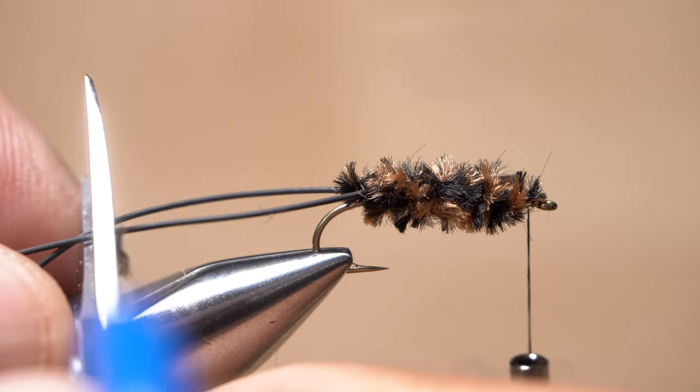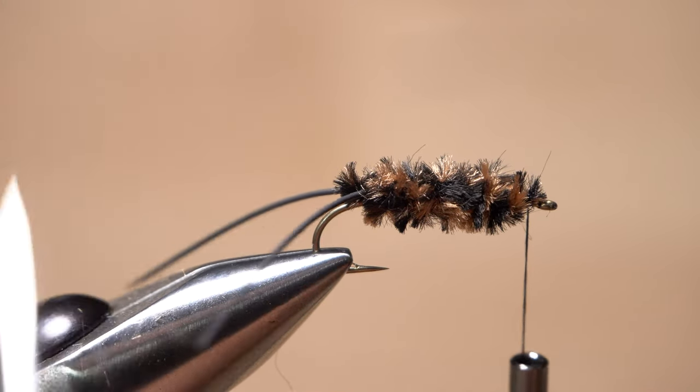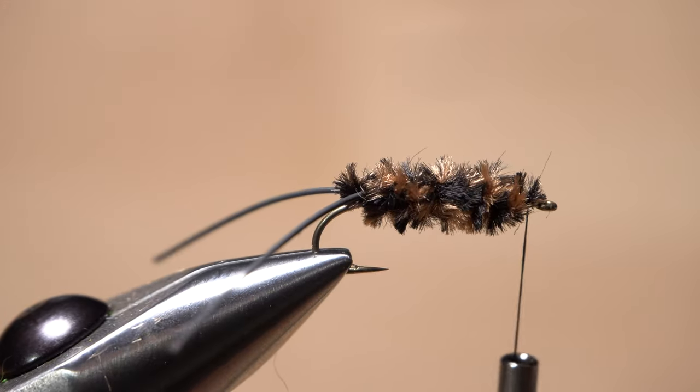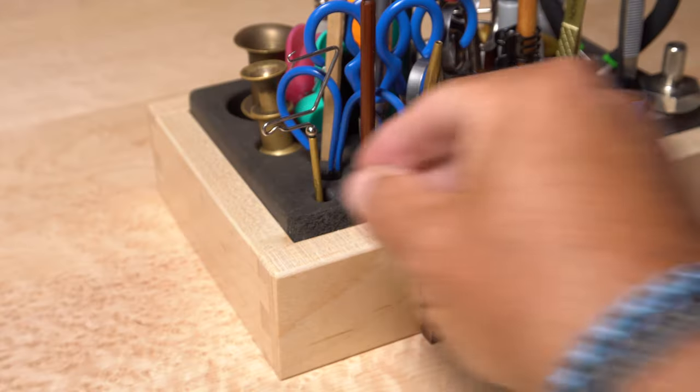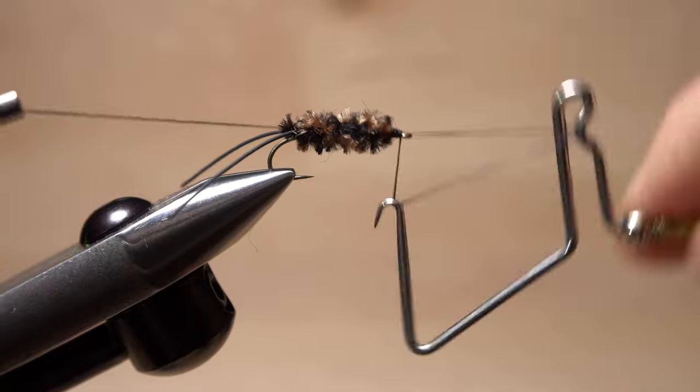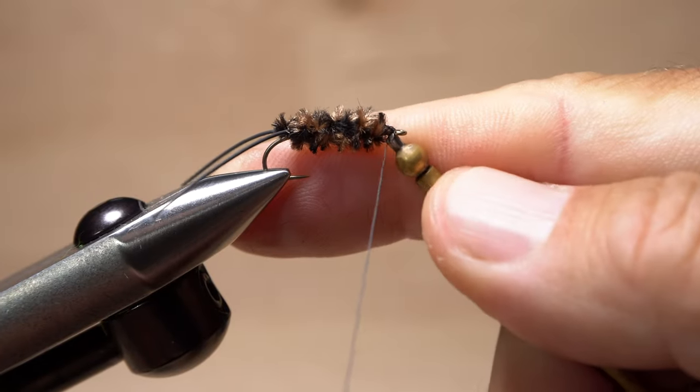Next, snip the tails off to about a full hook in length. Yes, they're longer than on the naturals, but I feel the extra motion adds something to the pattern. Reach for your whip finish tool and use it to do a 4 or 5 turn whip finish, then seat the knot well and snip or cut your tying thread free.